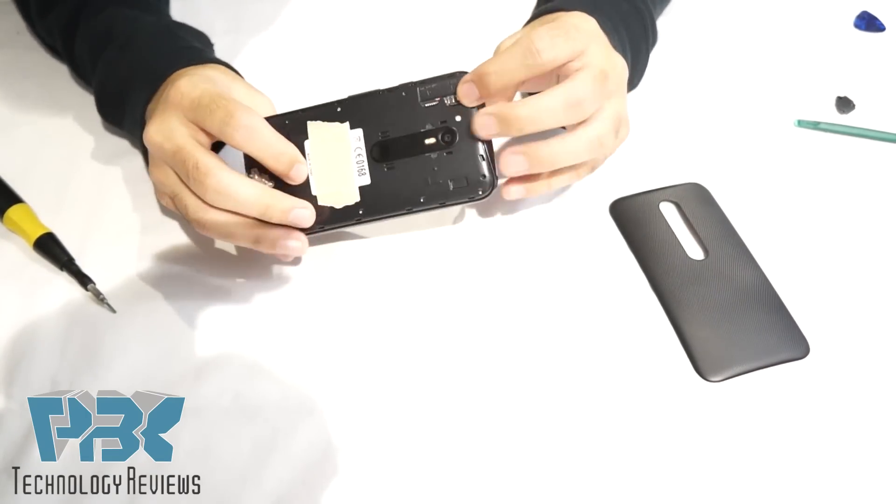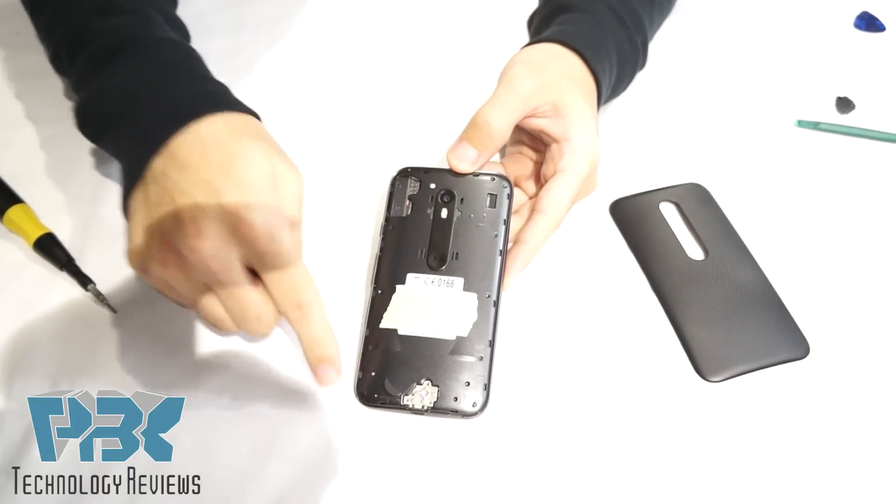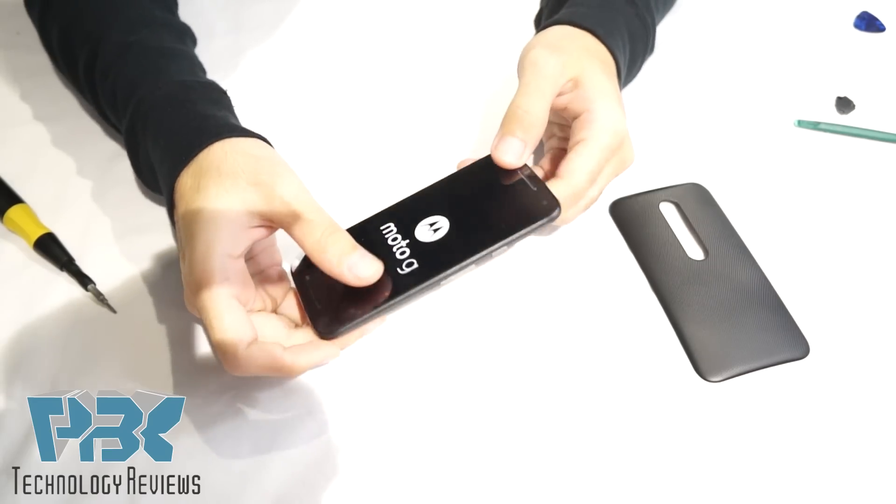Now the difference on this model compared to the second generation last year's model is you can't take the screws off from the back, so you're gonna have to take the screen off first.